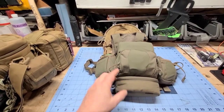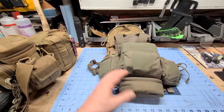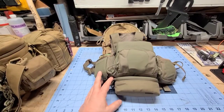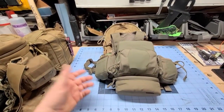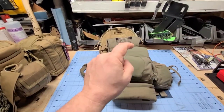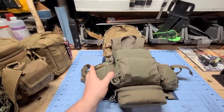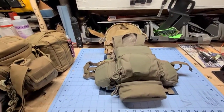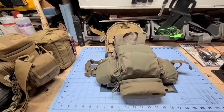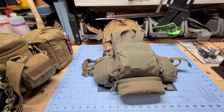I also run the Gun Runner bag and we'll do a video on that. I like to run this bino harness with that, or with my Sitka bag — I have many backpacks for different purposes and I wear this with all of them. The Eberlystock Recon Bino Harness is a modular system available in different colors. If you like the video, hit subscribe and like, leave a comment, and enjoy the great outdoors!